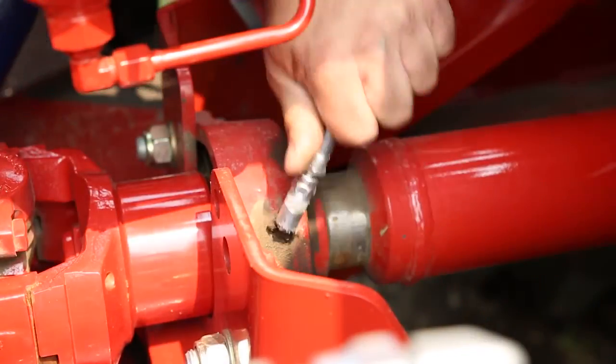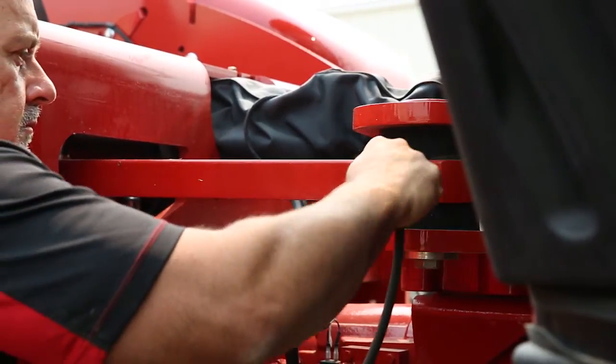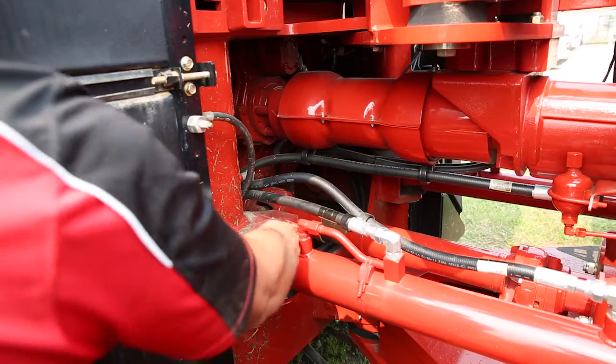Be sure to lubricate all the grease fittings on the tractor. There are 12 grease fittings located in the articulation area of the tractor, and these should be greased on a daily basis.